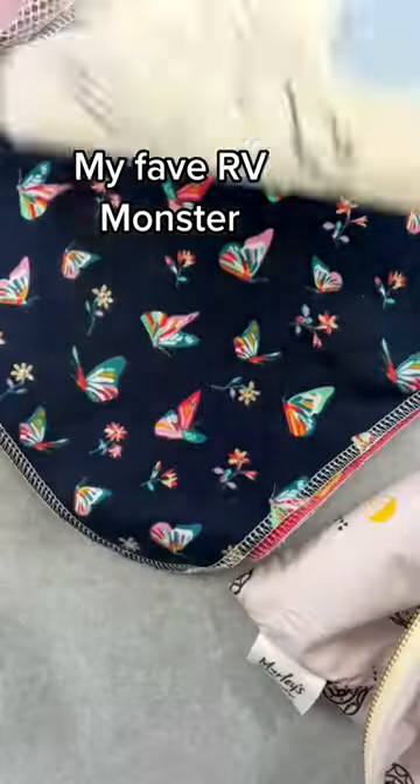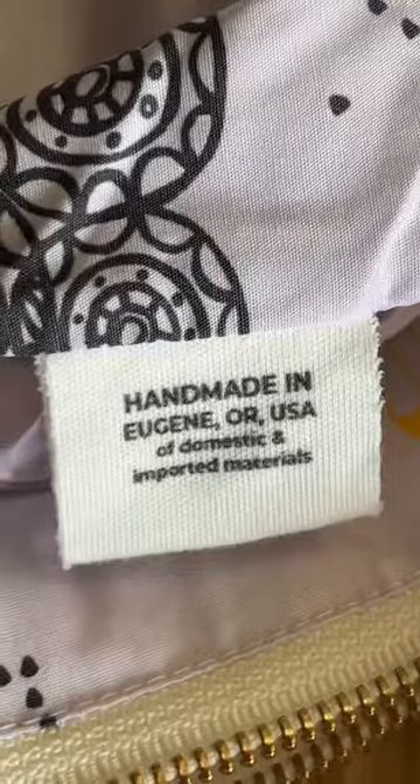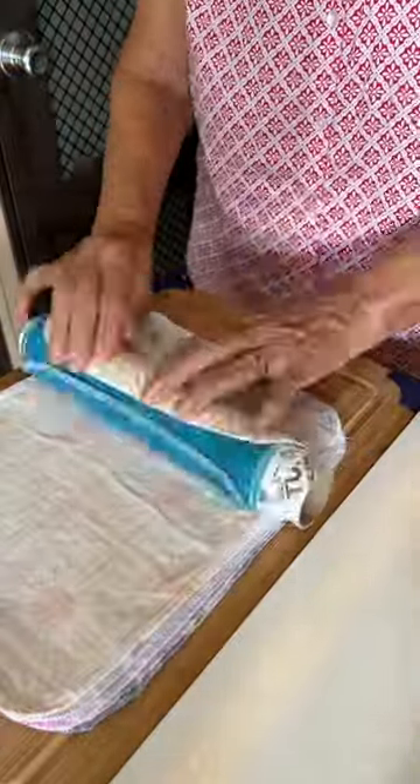My new favorite product from my RV are the Marley's Un Paper Towels, made from 100% cotton and comes with a mesh bag for pre-washing. After drying, lay them out flat and roll up on a tube that comes with them.